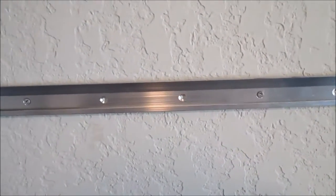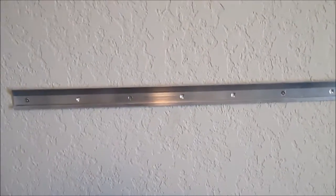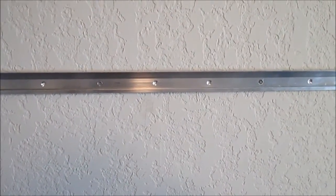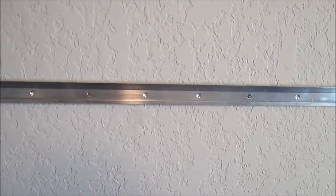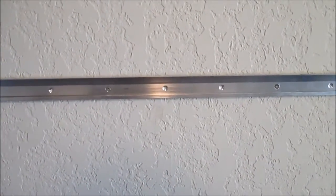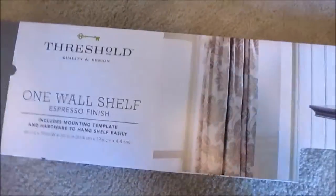If you're just putting a light amount of weight on there, you may not have to find the studs to install it. But if you do plan on putting larger picture frames or anything with a bit more weight, you'll want to find the studs.